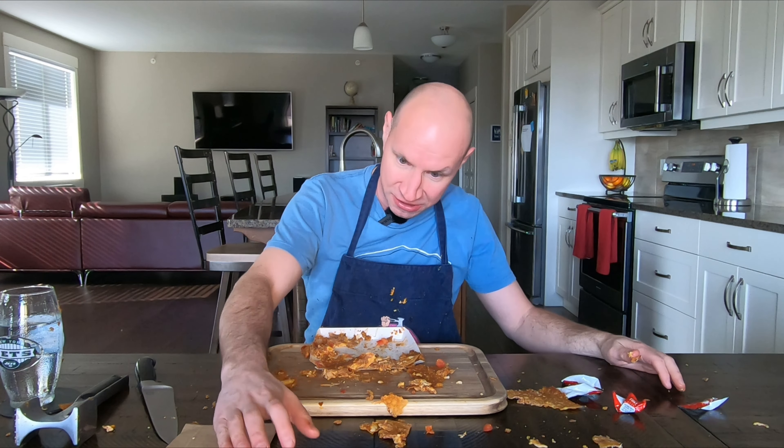They even burnt the shell. Six out of ten, I would never get it again. It's a gimmick item — nothing's new about it except the pizza sauce, and it's not even really that good. See you next time.